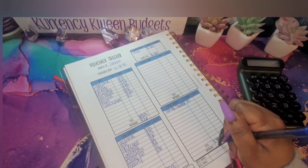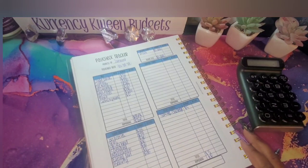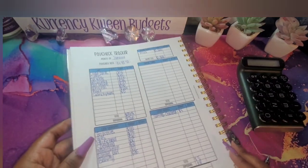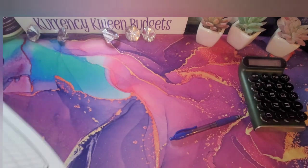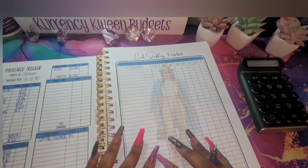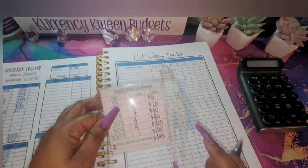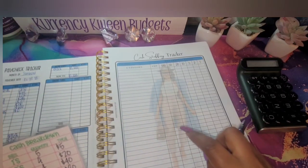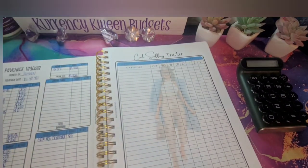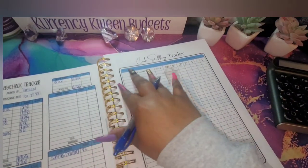We are not doing any sinking funds right now because I'm focusing on all of my other endeavors that I have planned out. The next thing we are going to do is fill out our cash stuffing tracker. This is what I use to get ready to do my cash breakdown when I go to the bank. I'll write everything here and then transfer everything to the slip and take it to the bank.